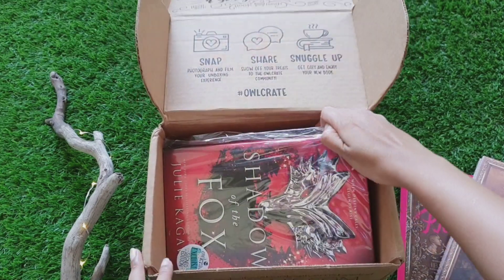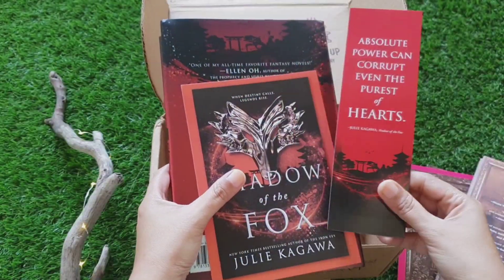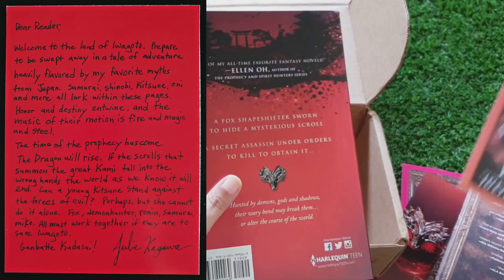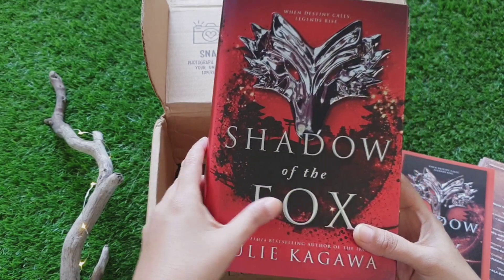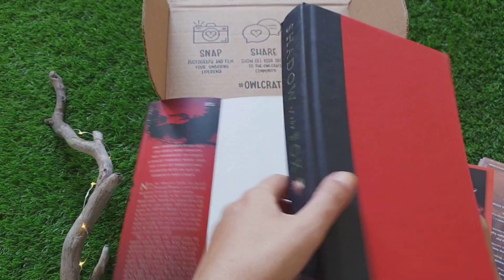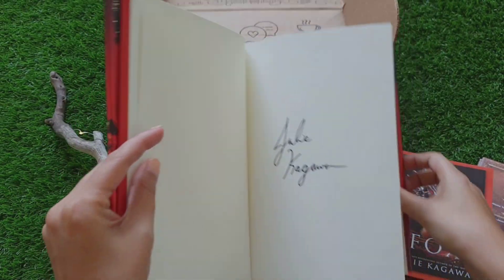The second book is Shadow of the Fox. Again it's an exclusive signed edition for Owlcrate. That's the bookmark, and I think this is also a letter from the author — this is so cool. It's a glossy finished copy and the name is embossed. It's a hardcover book, and when I remove the jacket, it's a plain red and black hardcover with the name written in silver, signed by the author.